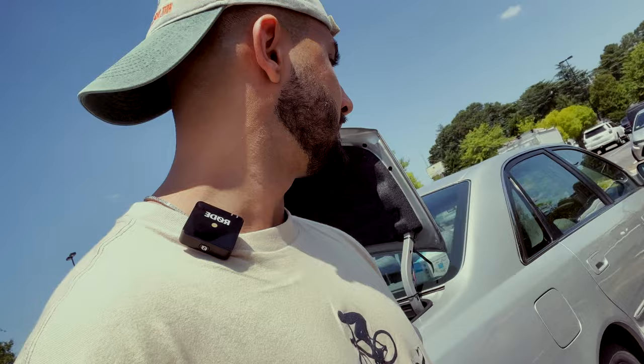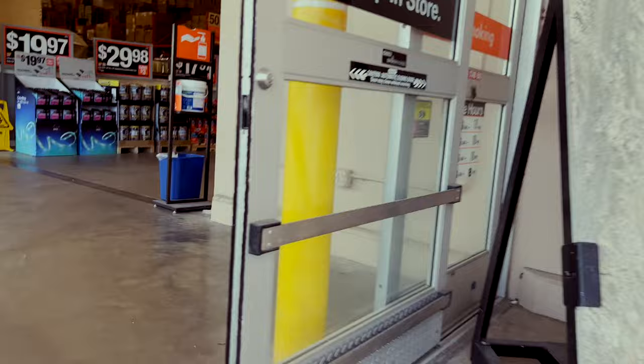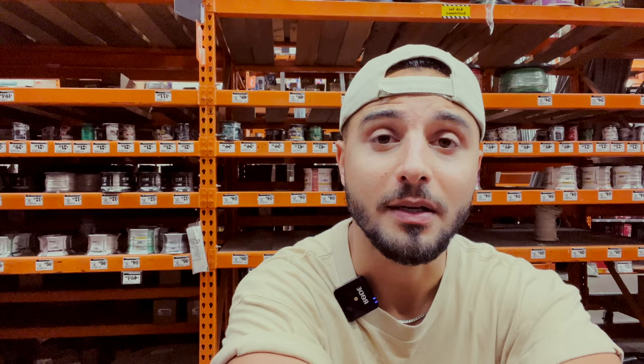No matter where you are, even in Los Angeles where there are like 15,000 bloggers and YouTubers and it's very widespread — people just don't accept the fact that there's someone walking around with a camera. Seeing the expressions on their faces is probably one of my favorite reasons why I come to Home Depot and do this. But we don't care. All right, we're here to get some electrical wires.